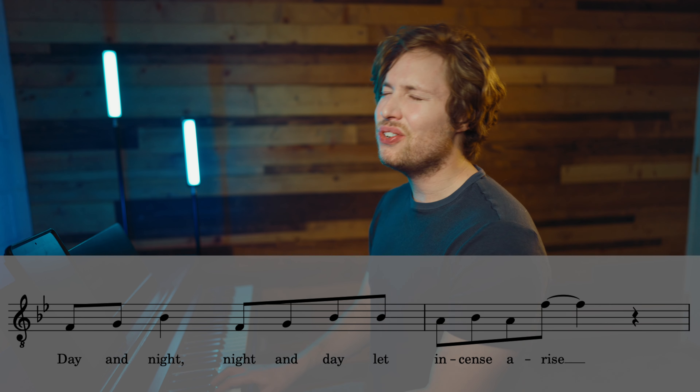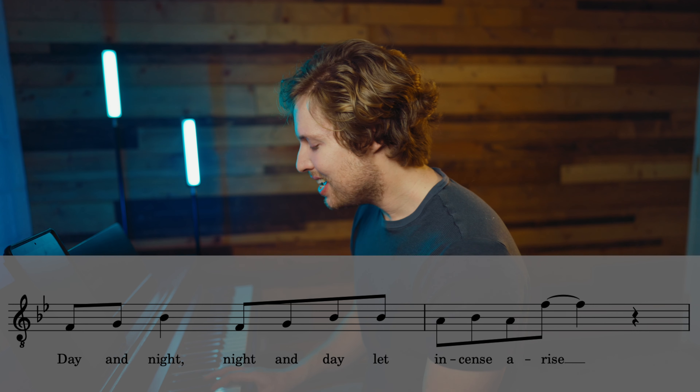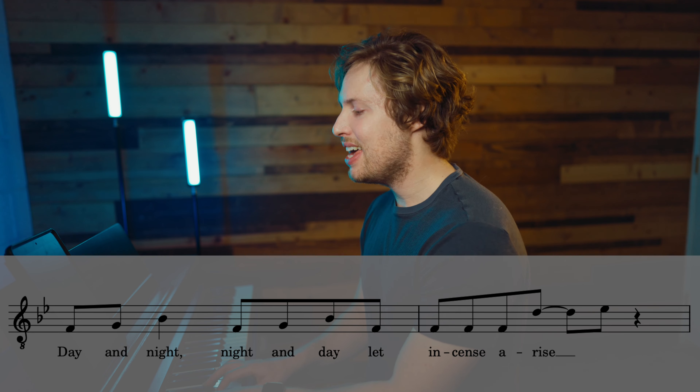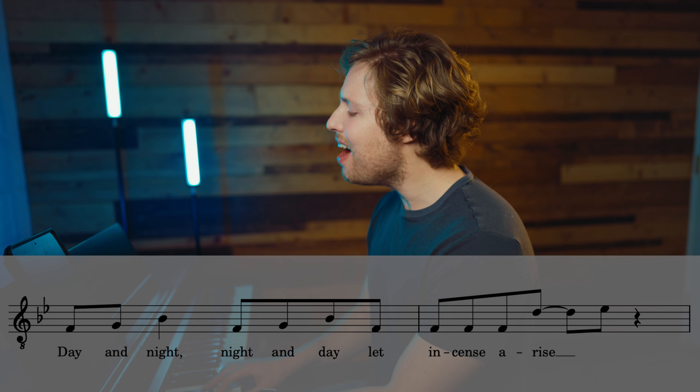Continuing the upper harmony numbers: 5, 5, 4, 4, 3, 1 — then 6, 6, 5, 5, 3, 5 — then 5, 4, 4, 3, 4, 3.